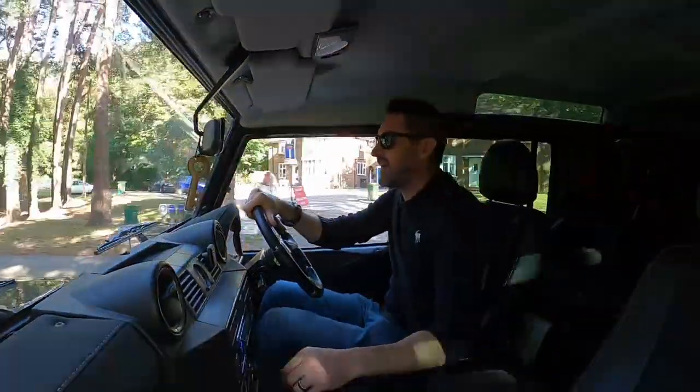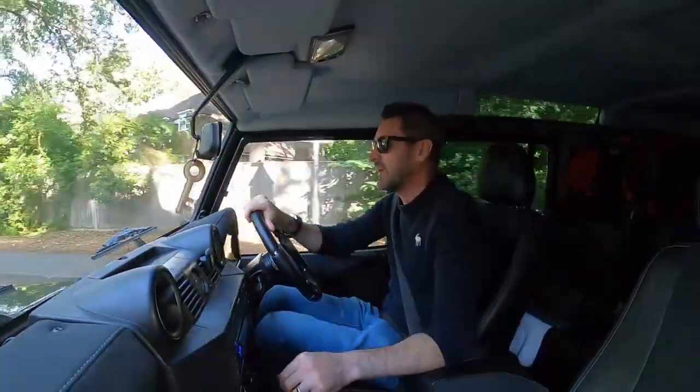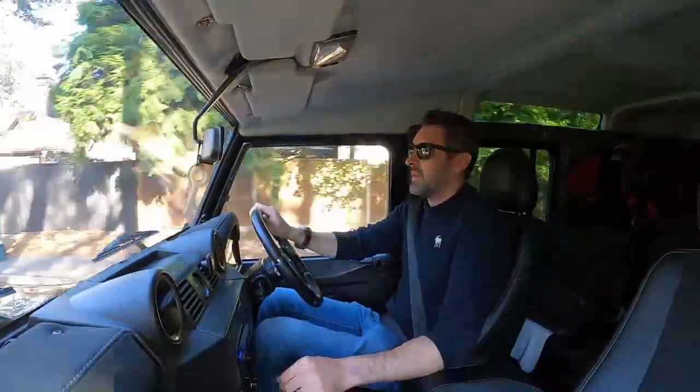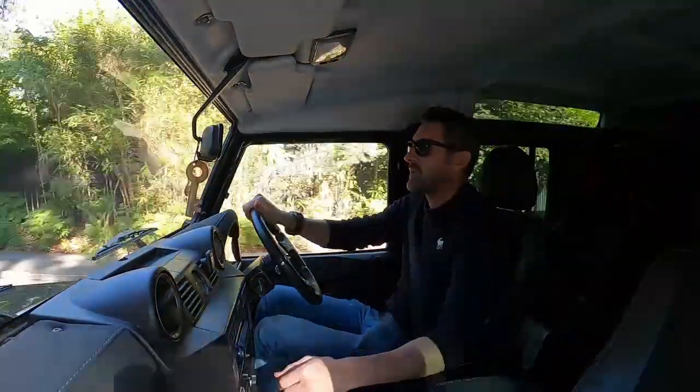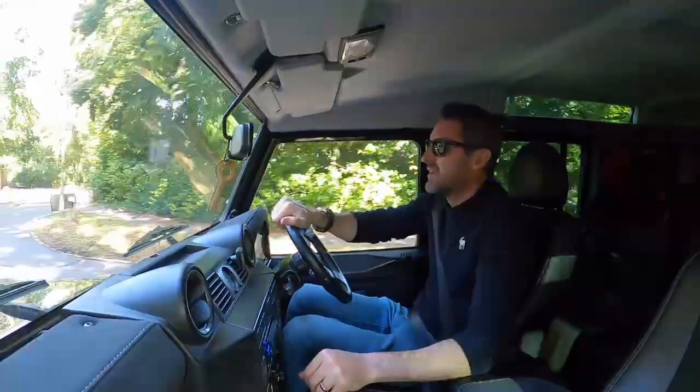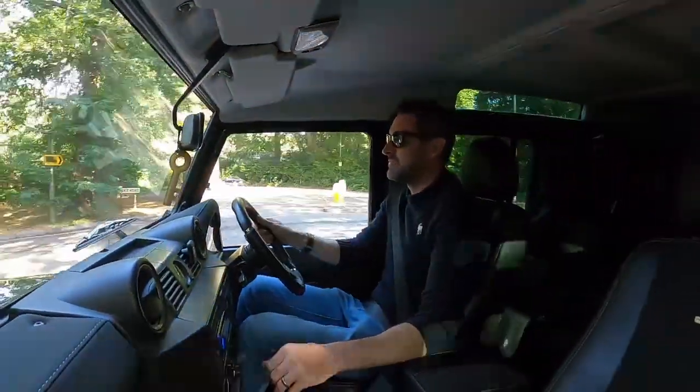Welcome back guys. Today's video I am doing a remap review of my Defender. It's bumpy as hell this thing, I love it. I bought this about a year ago and I've had quite a bit of work done to it.